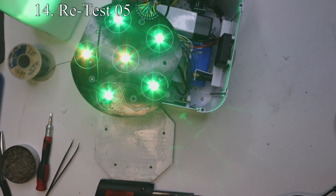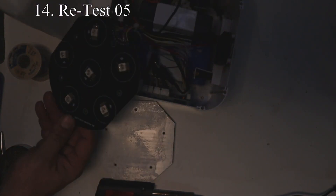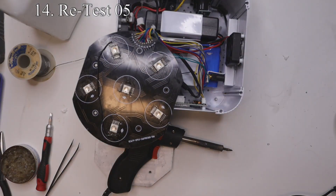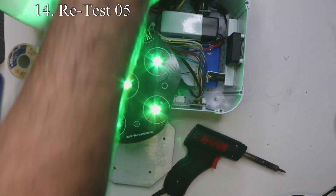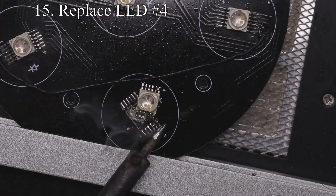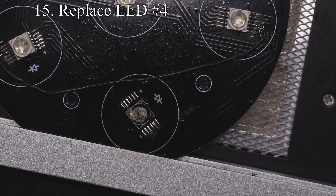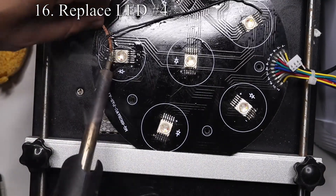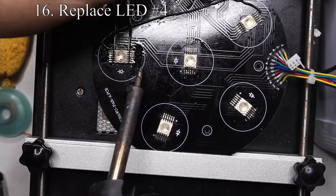After a few more tests we also noticed that LED number four was not working correctly, so let's put it back on the preheat station and replace LED number four. For instructions on how to remove these safely and put them back on correctly, refer back to the first LED replacement steps covered earlier. We also determined that LED number three was not working correctly, so we're going to replace it as well and then get back to testing.